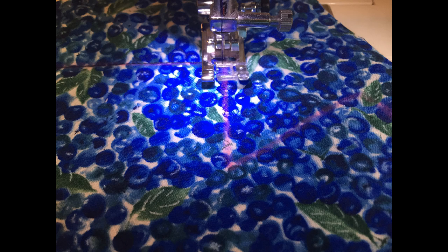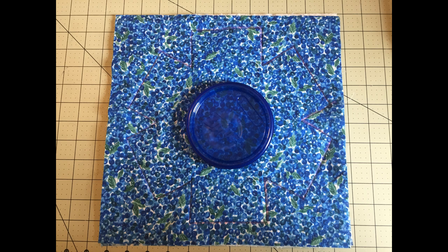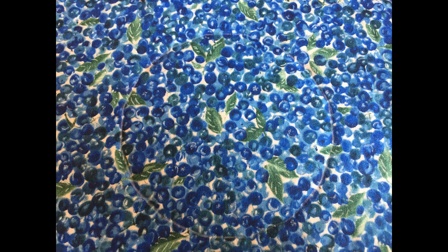We are first going to stitch right over on top of those marked lines. When the stitching is complete, get your circle thingy. Center it in the middle of the pan protector and trace around it too. Then go ahead and stitch right over the top of that marked line also.